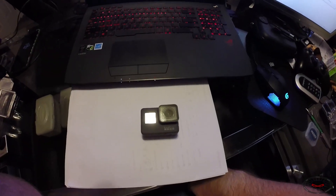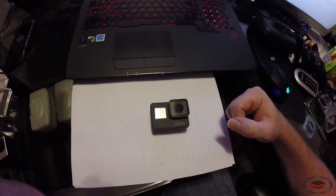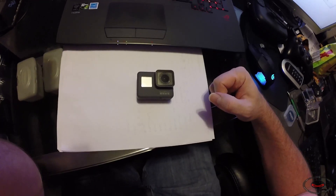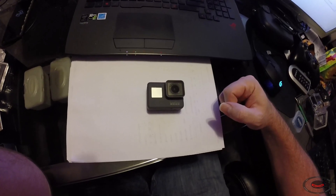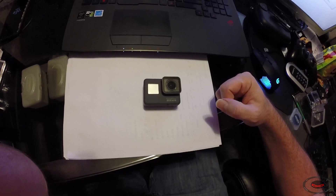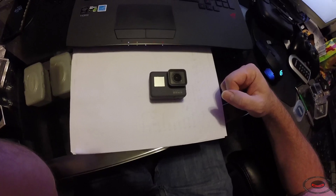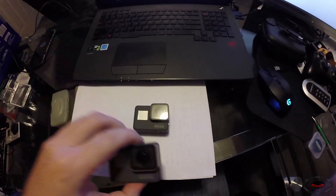Hello YouTube, this is the Trail Ninja. Today we're going to be reviewing the Hero 6 Black from GoPro. This camera was released in October 2017, and it's now Halloween 2017, so it's a few weeks since it's been released. The main focus of this video is going to be doing a video comparison of the Hero 6 Black to the Hero 5 Black.